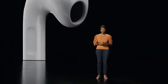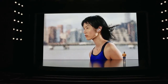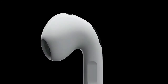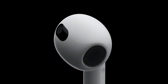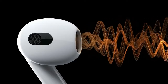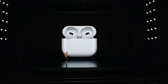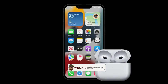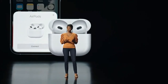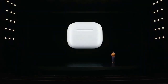The third generation AirPods bring significant changes compared to the previous pair, which came out two years ago. Since the second generation buds remain on sale, I'd consider AirPods 3 a new tier in Apple's AirPods lineup. For $179, I'm a little disappointed they missed out on active noise cancellation, but spatial audio support, better durability, and a longer battery life make the latest AirPods sound attractive.